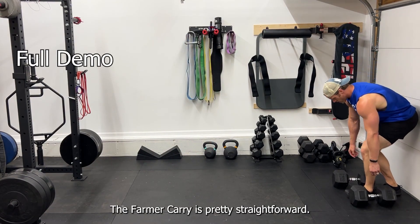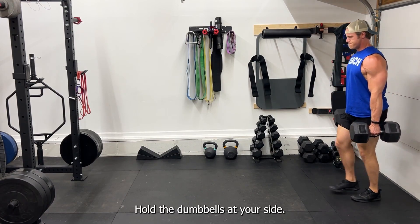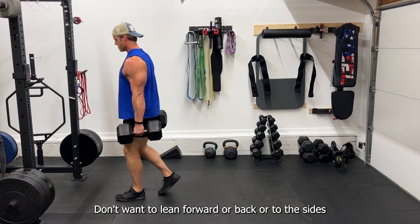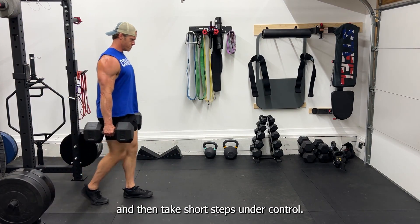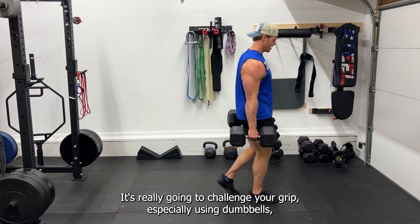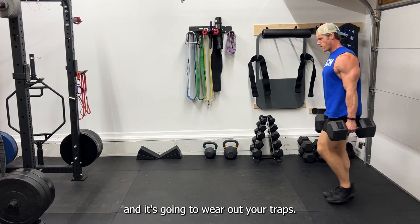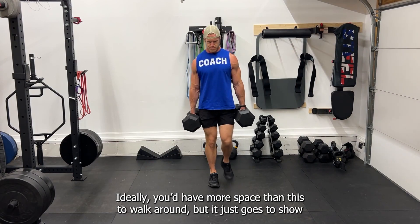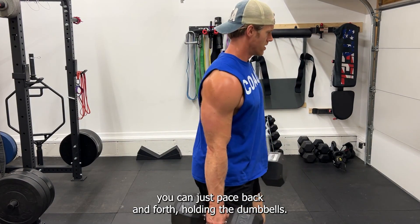The farmer carry is pretty straightforward — you want to use heavy weights, just make sure you pick them up with good form. Hold the dumbbells at your side, keep a vertical spine, don't lean forward or back or to the sides, and then take short steps under control. It's really going to challenge your grip, especially using dumbbells, and it's going to wear out your traps. Ideally you have more space than this to walk around, but this goes to show you can just pace back and forth holding the dumbbells.